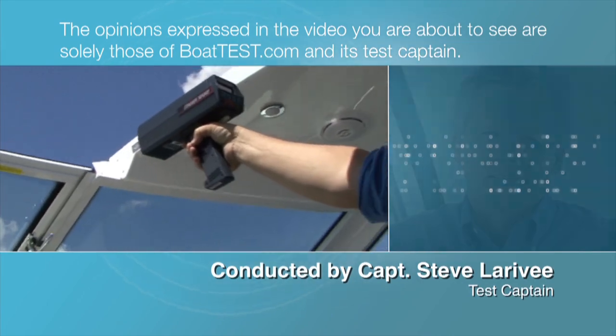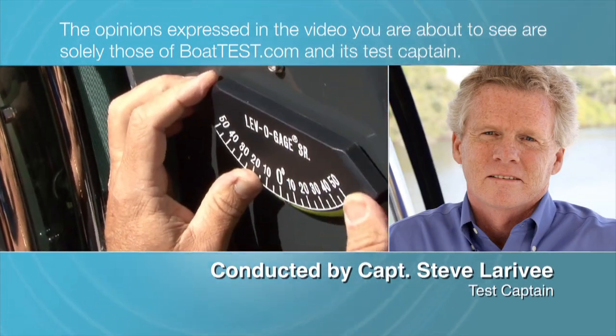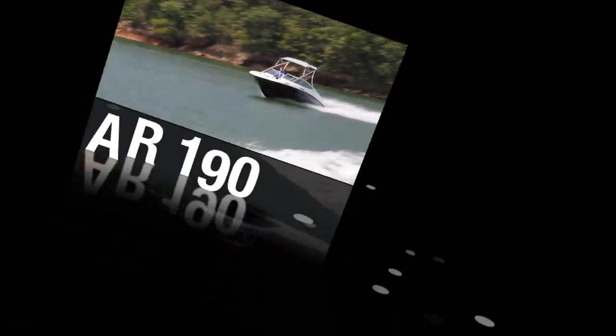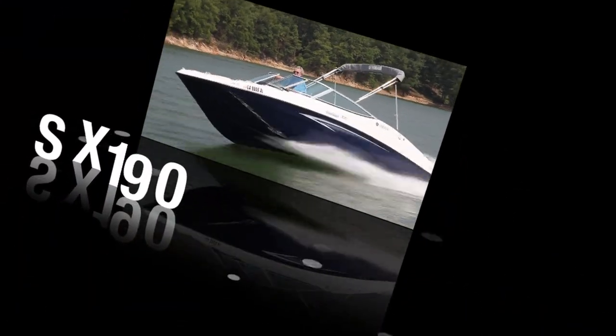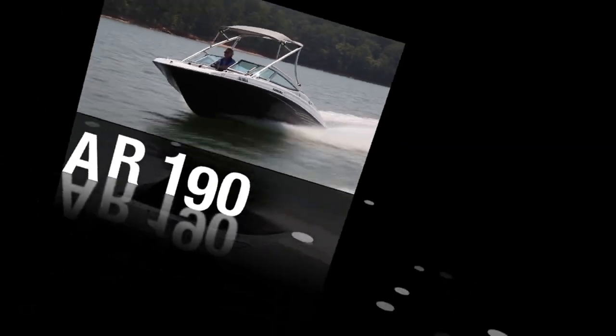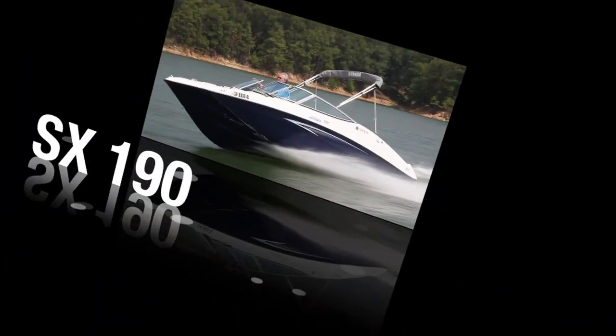The opinions expressed in the video you are about to see are solely those of BoatTest.com and its test captain. Today we're testing the all-new 190 series from Yamaha. These are smaller entry-level boats that are intended to give the user the most bang for the buck. Both the SX-190 and its sister the AR-190 are very similar with only cosmetic differences. For BoatTest.com, I'm Captain Steve.